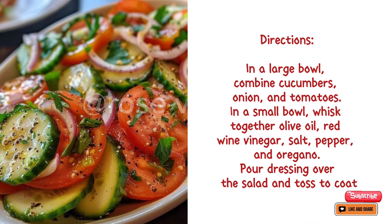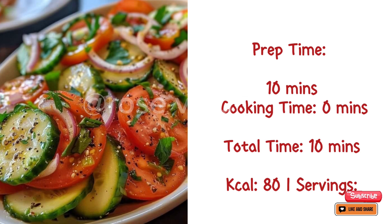Directions: in a large bowl combine cucumbers, onion, and tomatoes. In a small bowl whisk together olive oil, red wine vinegar, salt, pepper, and oregano. Pour dressing over the salad and toss to coat.